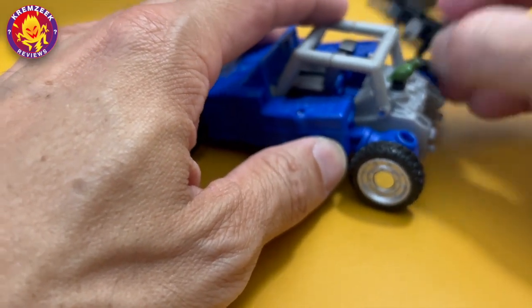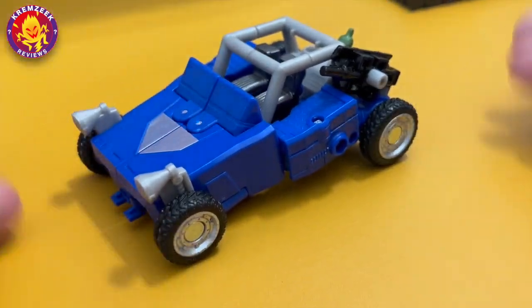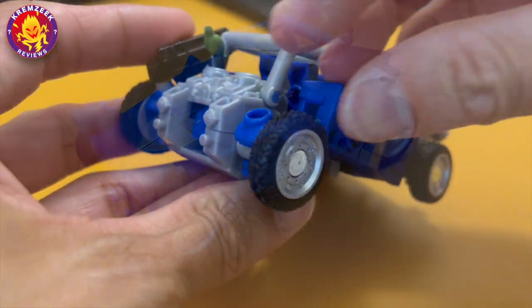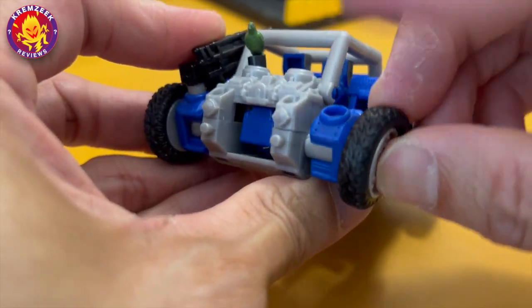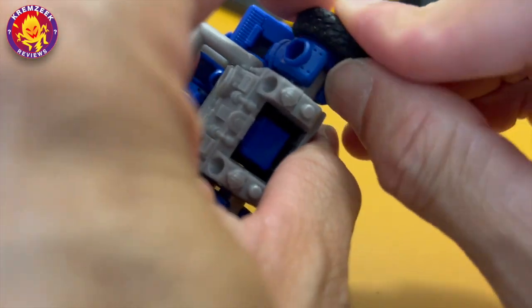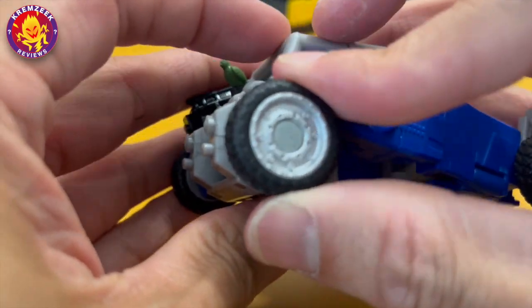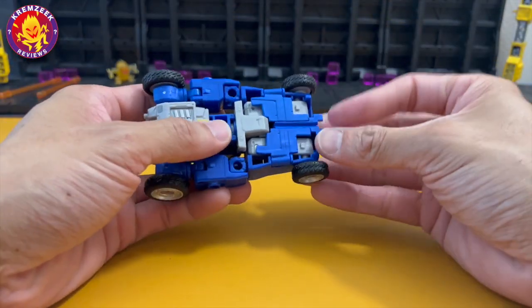You can position the parakeet as long as it doesn't get in the way of any parts. All four tires are made of rubber — you can actually detach them. This is not very common nowadays with deluxe figures in car modes from Hasbro.